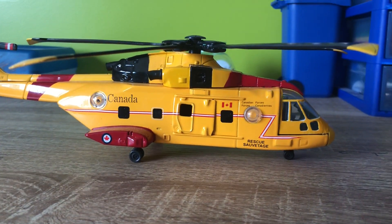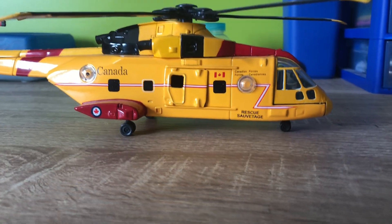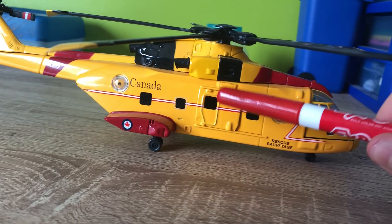So I've had it almost a year, but not quite. It's a very nice model, a toy, or however you want to put it. I wouldn't call it a model, but in the same breath I wouldn't call it a toy.